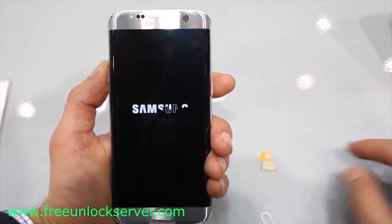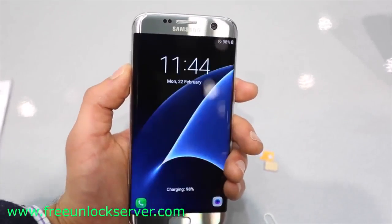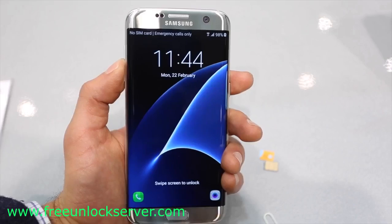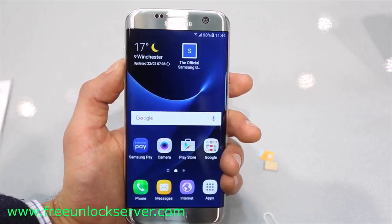In this case, my phone is currently locked to AT&T, so I want to unlock it to use it with my Telus SIM card, T-Mobile, or any other GSM carrier. This method will also work for any other Samsung Galaxy model out there, such as the Samsung Galaxy S4, S5, S6, S7, or any other model.